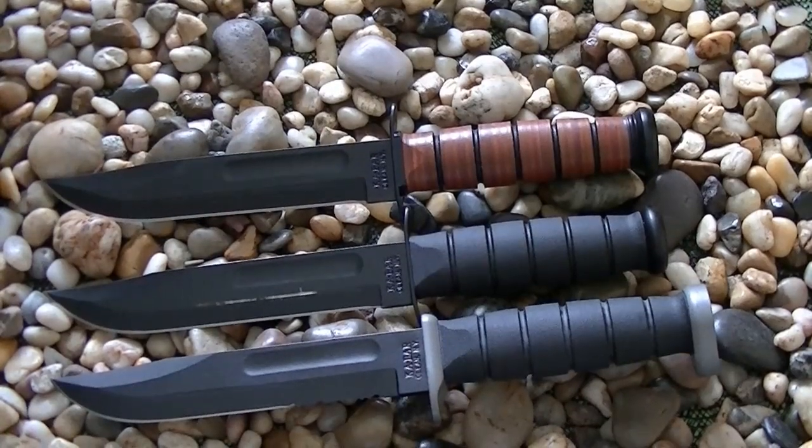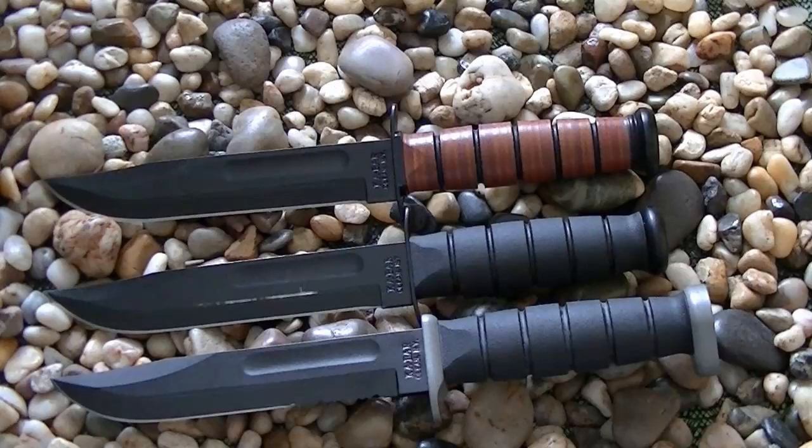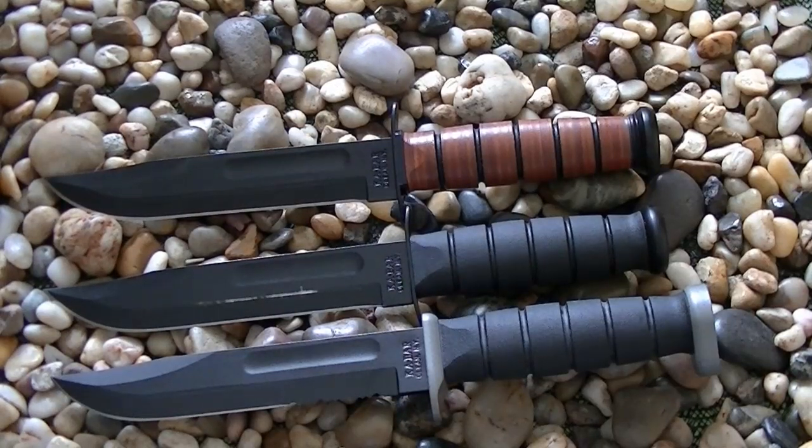That's my review of the K-Bar USMC Fighting Knife and its variants. Thank you for watching. If you have any questions, please feel free to leave a comment. Thanks for your time and have a good day.